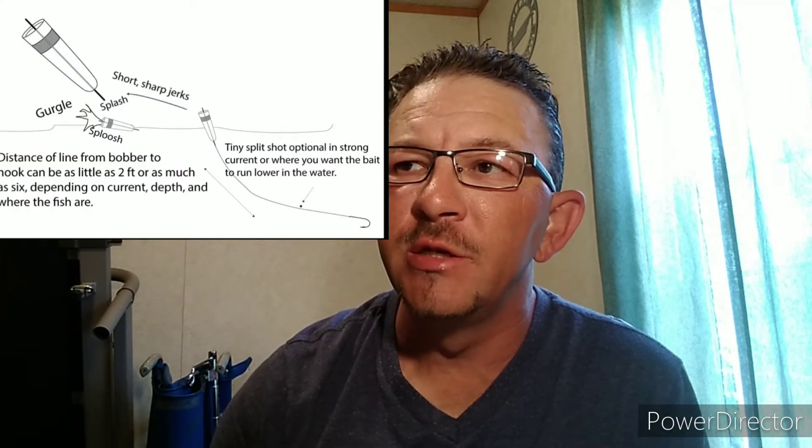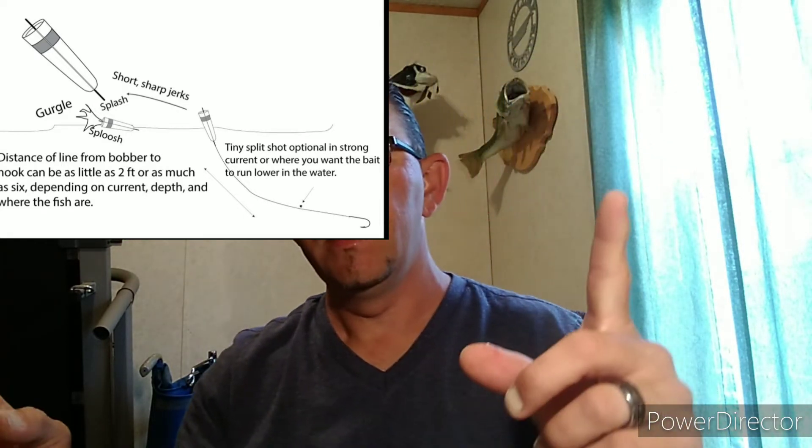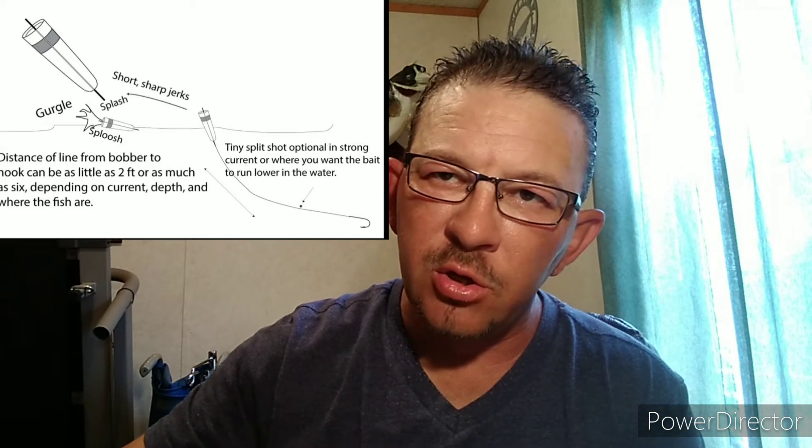Another tactic people hardly ever use that I like is the cork popping technique. You put a bigger slip float on the end with a leader about two feet long, with a grub or marabou jig at the end. When you pop that cork, it simulates them chasing a baitfish — it starts a feeding frenzy. It simulates hitting and missing a fish, which makes another group of fish try to get that bait from the fish that already hit it.